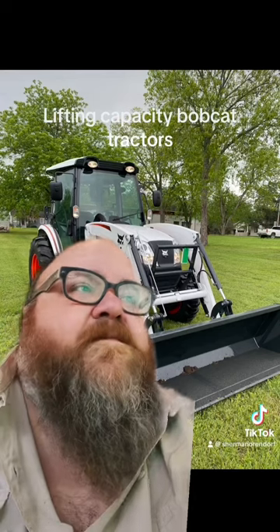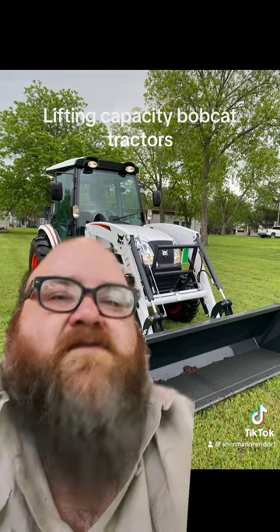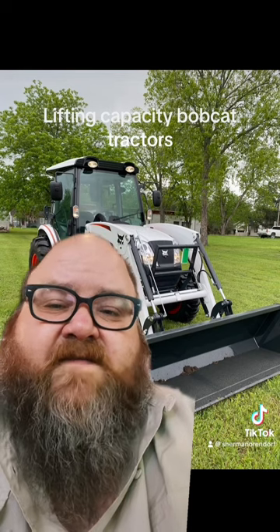The loader pivot pin is right where the bucket pivots. On the tractor behind me, it's a CT55 — so the 55 horsepower model.